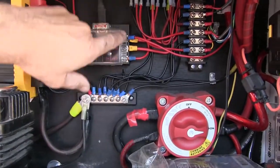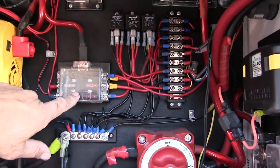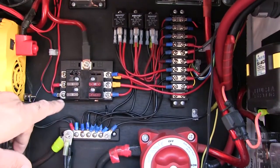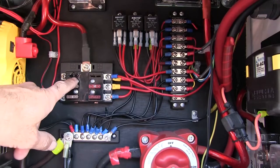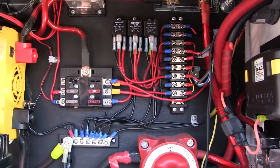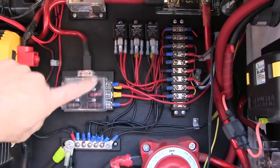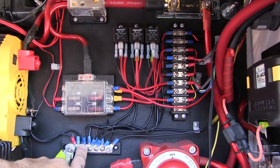I was looking at Ronnie Dahl's video or somebody's video — an overlander showing their wiring and using one of these cheap panels. This thing is junk. If you look closer, you can see where one of the fuses melted — the block melted before the fuse went out. This thing's really cheap. I'm going to eliminate this, put the Blue Sea one in, and that'll also eliminate this separate ground bar here.